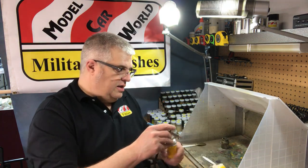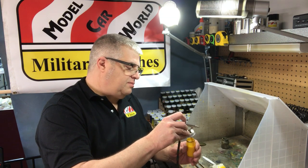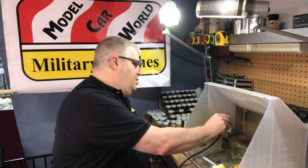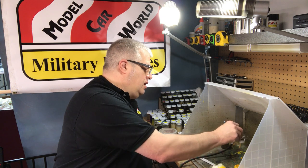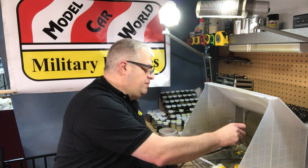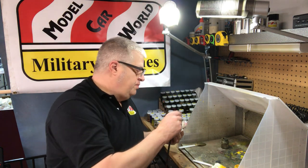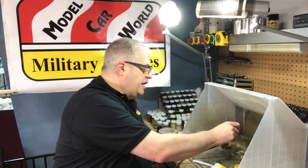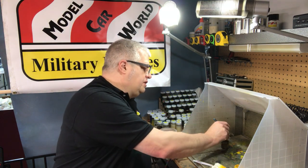We've got that sprayed — let that dry for a second while I clean out my airbrush. Clean up is nice and easy; just run some cheap lacquer thinner through it that you can get at any big box store. For our paints, we use only automotive-grade lacquer thinner of varying drying times. In our automotive colors, we use a faster thinner than we do in our military colors.